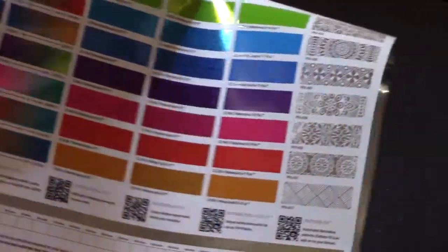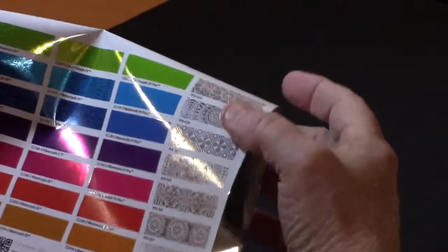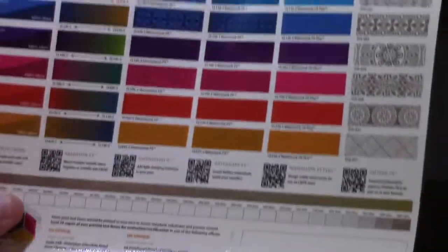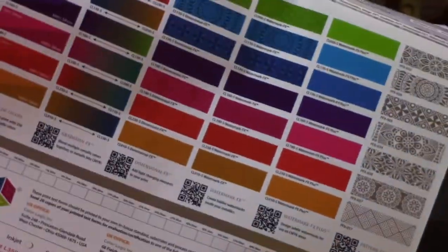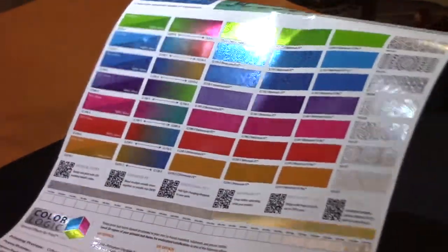The other thing we're showing off here is our pattern effects. Pattern effects is an Illustrator palette where we can just download them, and as you can see, we can color them up very quickly. Just like digital, time to market is very important — also at the design stage. That's where we fit in.